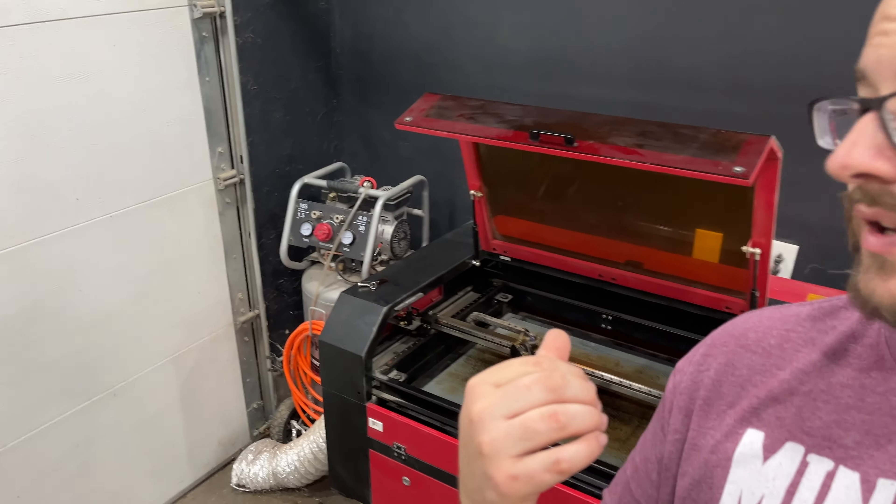Today I'm going to do a 60-watt OMTech laser review. I've got the machine right behind me. This is a four-year review. I'm going to let you know the things that I like, the things that I don't like, why it might be a good machine for you, or why you might want to choose something different to suit your needs. So let's get into it.